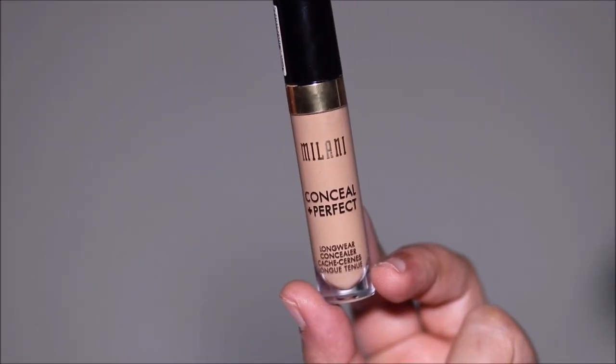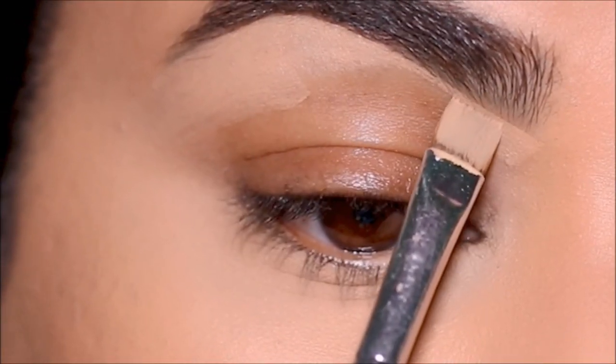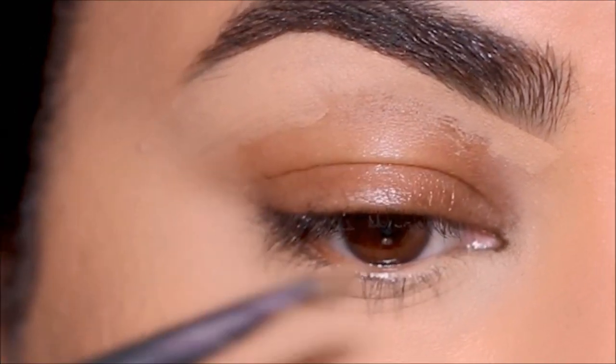Using the Milani concealer — I'm in shade 145 — I'm going to clean up underneath the brows as well as use it on my lids as a primer for the eyeshadows.